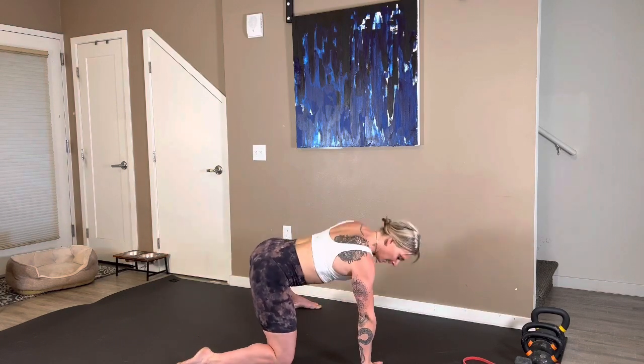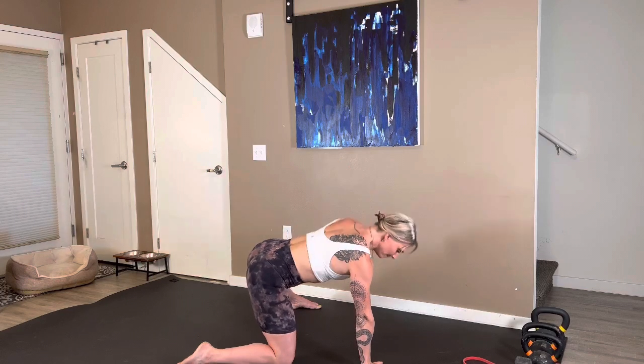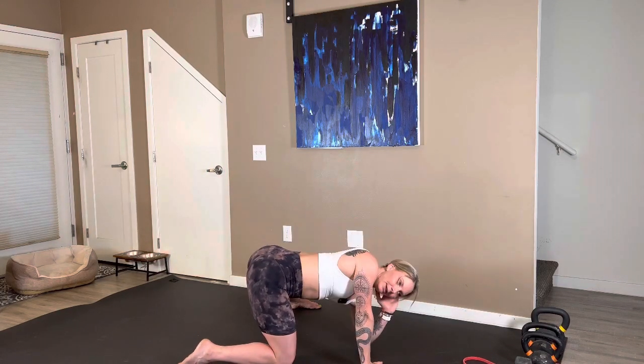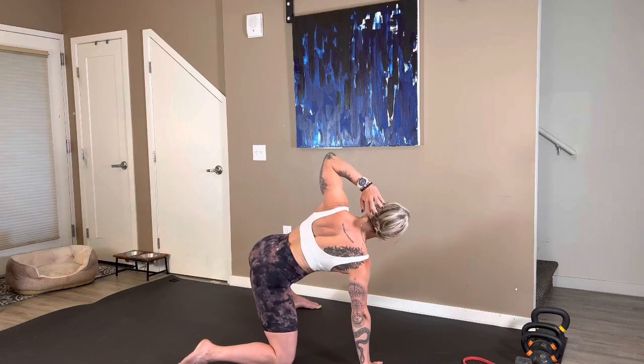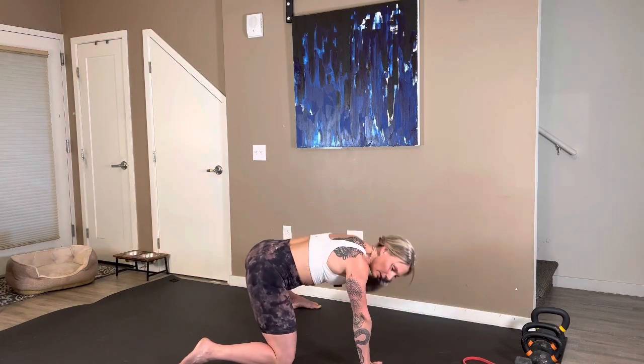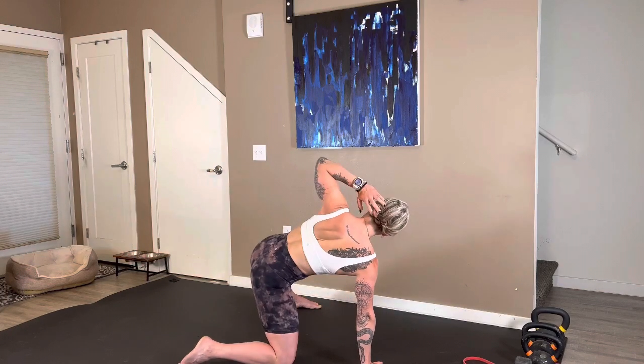Hand to the floor, switch it out. Left leg out, left hand behind the head, elbow towards the floor. Push the right hand into the floor as you twist. Feel into the back — what muscles are working to help you get that deep twist. Five more right here. Reach, reach, reach. Last three. Taking your time. There is no rush. One more.